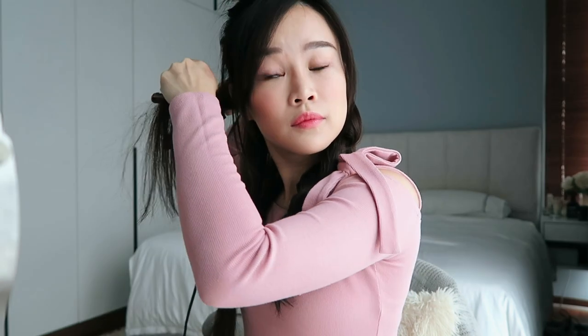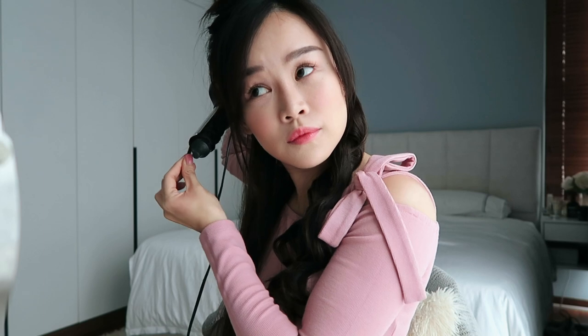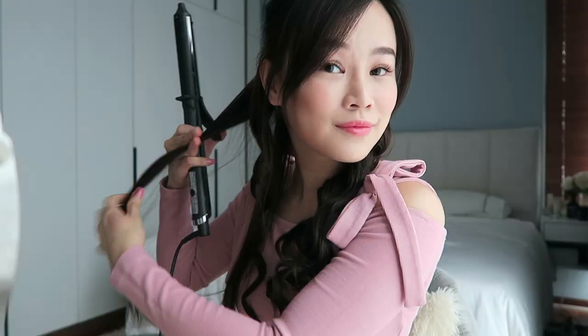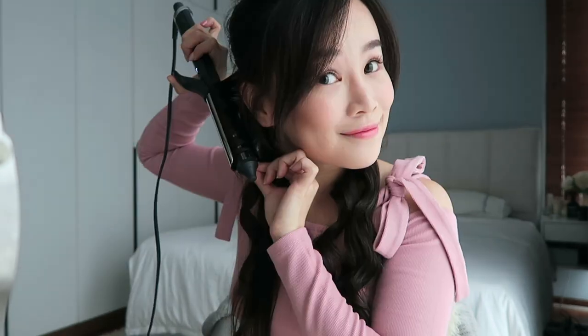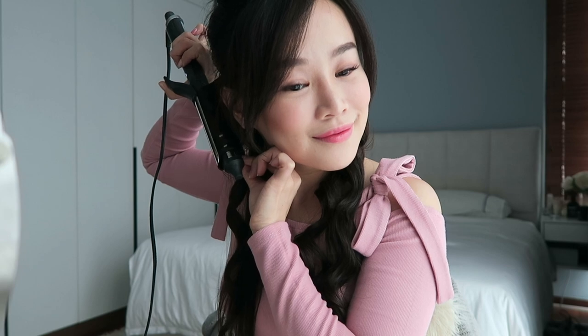For the opposite side, I simply repeat this method while making sure the hair is wrapped around the curling iron in the opposite direction, which means it is also away from my face. It may look confusing at first, but it is actually very simple once you get the hang of it. With the same technique, I move on to the rest of my hair, ensuring the sections are between one to one and a half inches. Consistency is key to achieve the mermaid waves look, because grabbing larger sections may result in limp curls, and we don't want that.